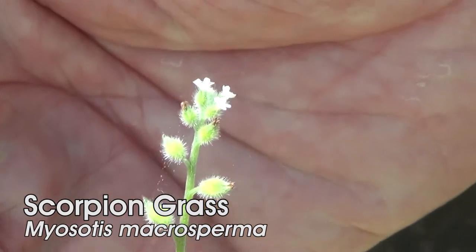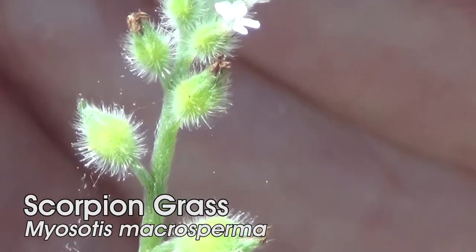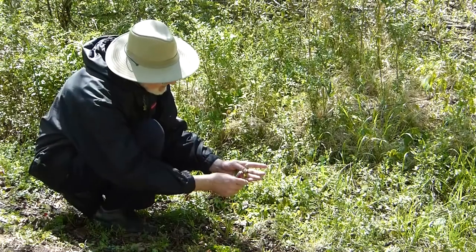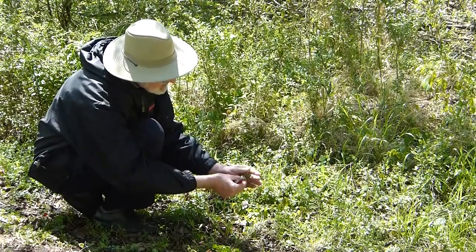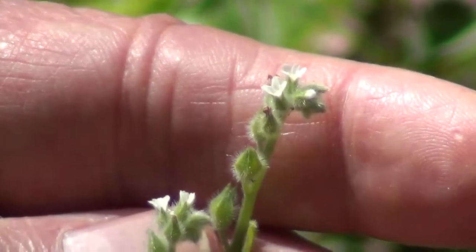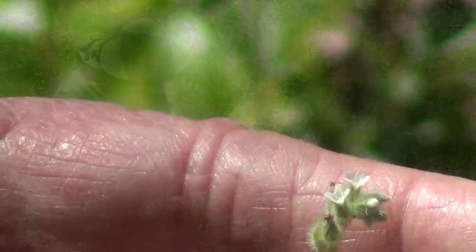That's an unusual name. It's in the borage family. The scorpion grass is called scorpion grass because if you look at the way the flowers are arranged, they form a little curl right here at the tip. It's called a scorpioid cyme because it's shaped like a scorpion's tail.